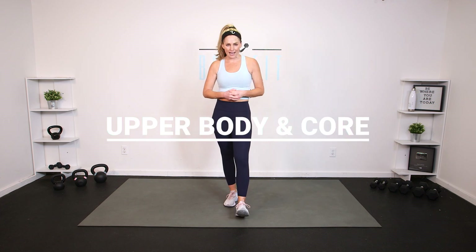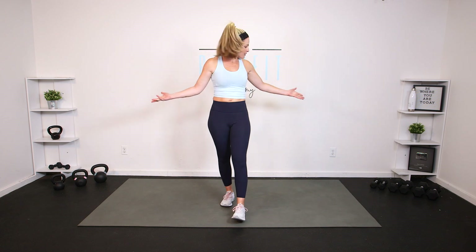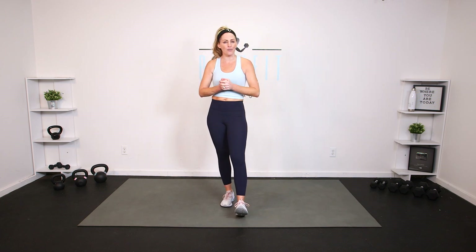Hey everybody, I'm Amy from Body Fit by Amy and this is your post-pregnancy upper body and core workout. This workout is great for anyone who has been through a pregnancy, but we are only focused on you. We won't be discussing anything about babies or new mom life — we'll be talking about your body, your recovery. Let's do it.